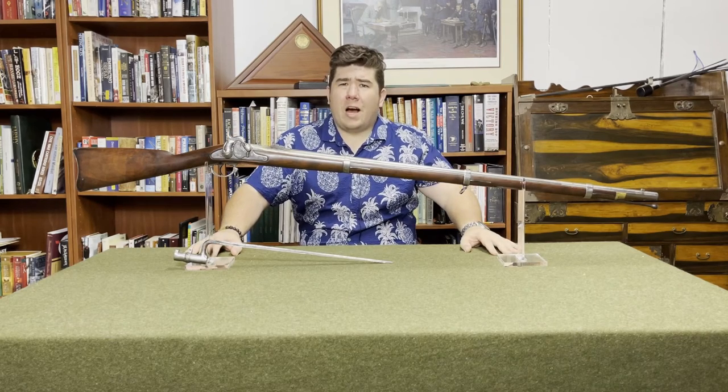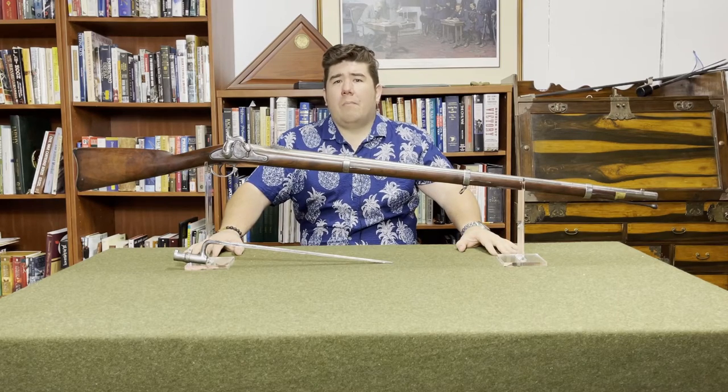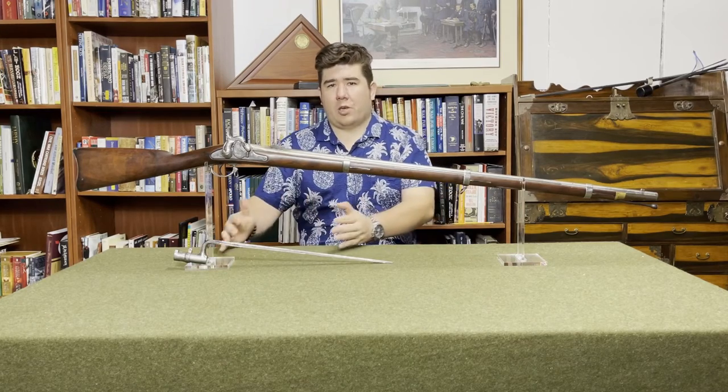Rifles weren't really common in militaries during the musket period. The reason for that was in order to get as much accuracy as you can out of the arm, the bullet has to grip the rifling of the barrel as tight as possible. Whereas with the musket, the projectile was slightly undersized for ease of loading — you had volume of fire versus accuracy.